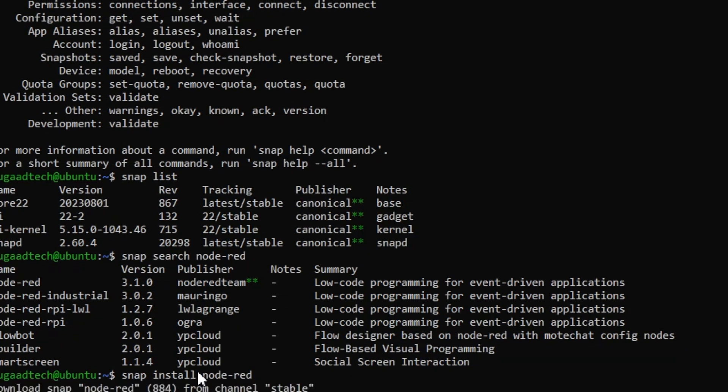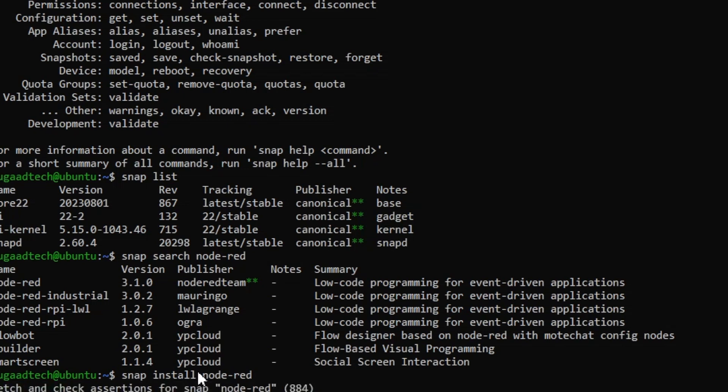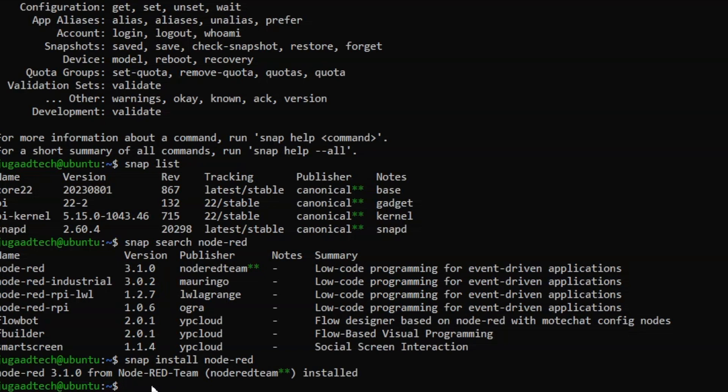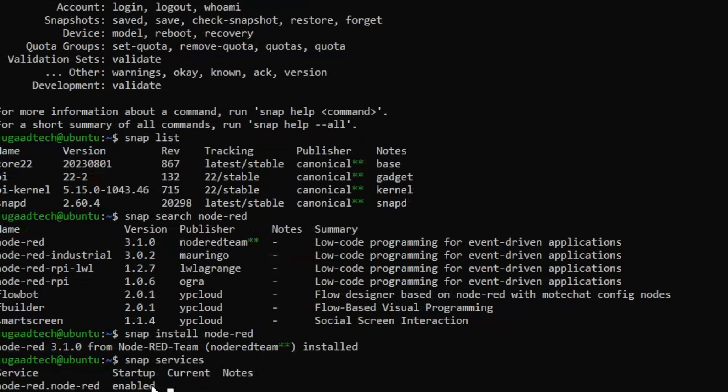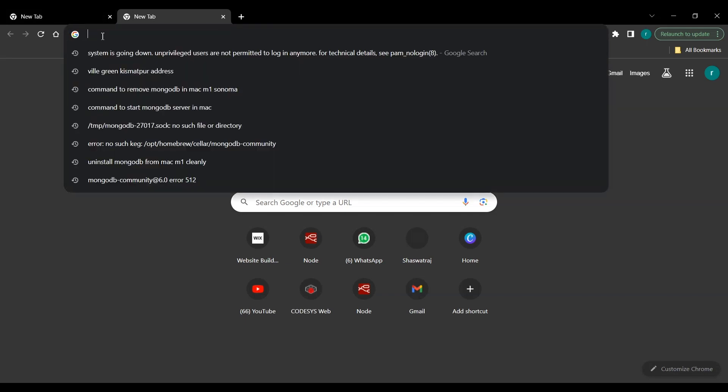Run snap install node-red to install Node-RED on the Raspberry Pi. It installs quite fast. All snaps in the repository have already been authenticated and tested by the Canonical team, so there's no need to worry. After installation, run snap services to check the state of the service — we can see it is enabled and active.